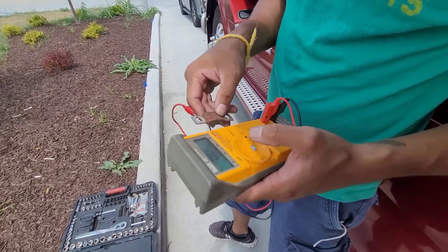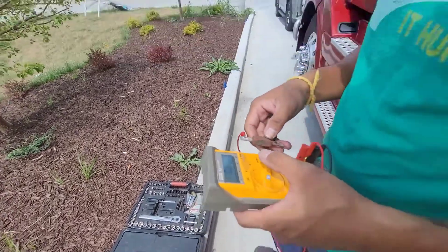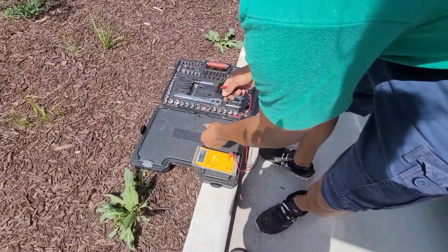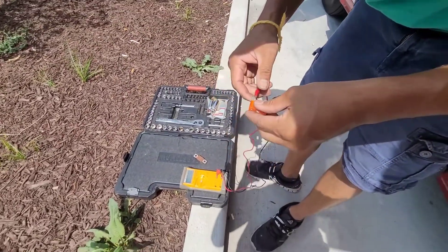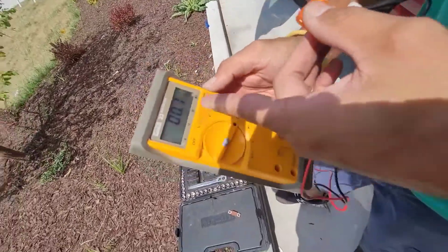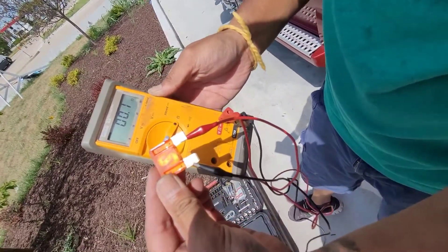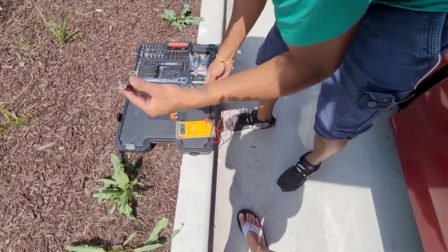If it's a good fuse, it would read — it would have continuity. So when you don't have continuity, it's a bad fuse. If it's a good fuse, it should read something like 0.1 ohm or 0.2 ohm — it has continuity. See, this is a good, brand new fuse. In this case, the old one reads open — that's why it's dead.